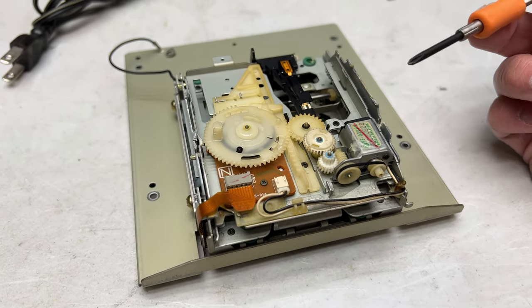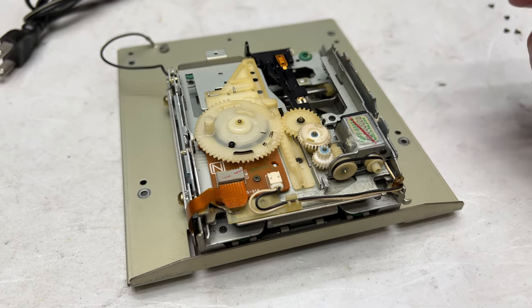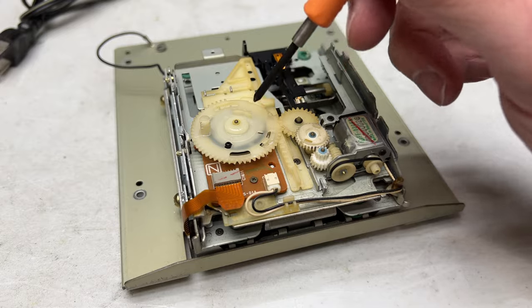I took a look in the service manual for the compatible model that I actually found a service manual for, and it uses this VCR type rotary encoder.